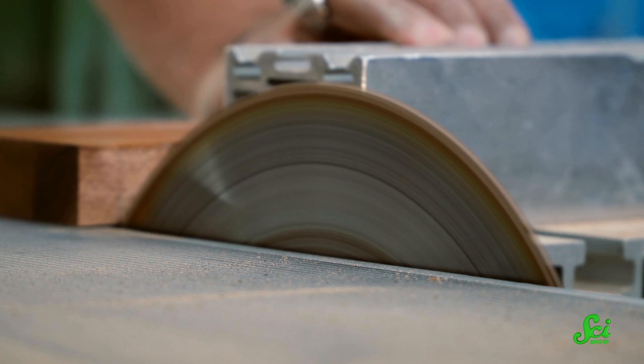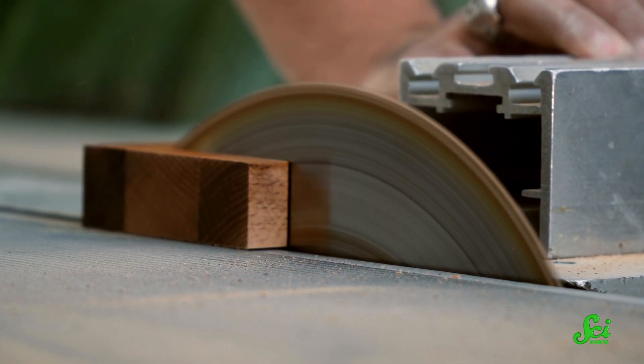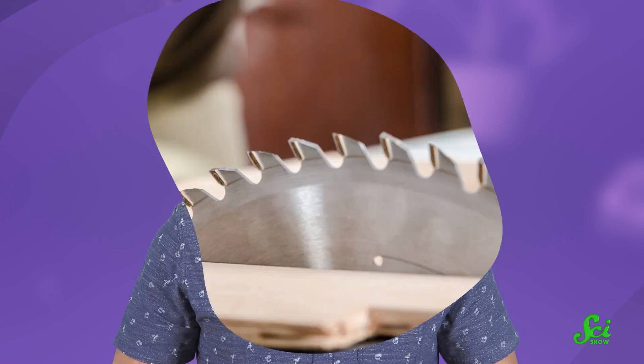When you're using a table saw, there are just milliseconds between you having all of your fingers and not. In fact, every year, tens of thousands of people in the US are maimed by these tools. Human reflexes are just not fast enough to snatch a hand out of the way if something goes wrong. Which is why some incredible safety mechanisms have been invented to help you remain one with your body parts.